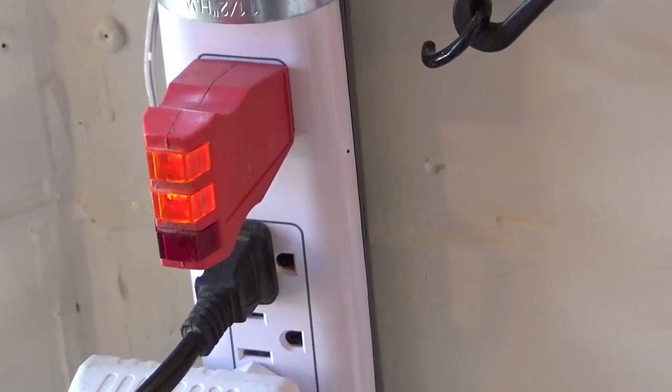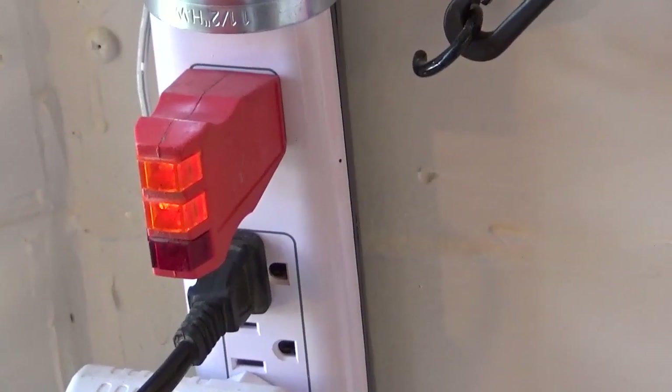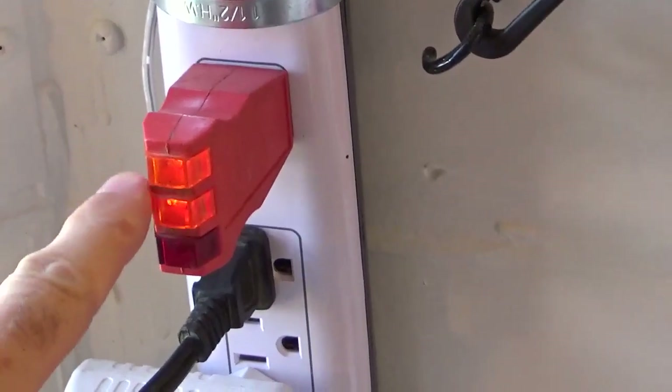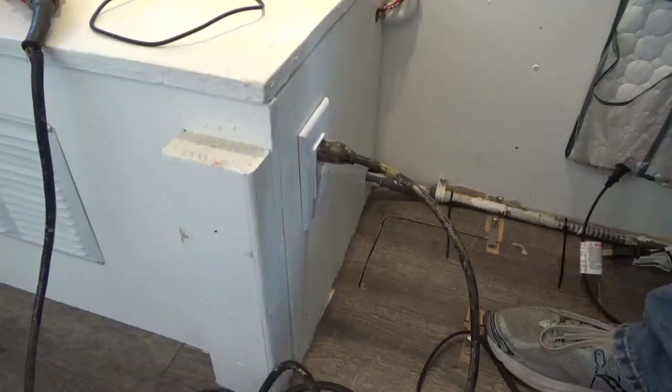Now I'm on solar power with the crossover plugged in and I have two yellow lights and no red light. So on solar power with the crossover it tests correct in my application.